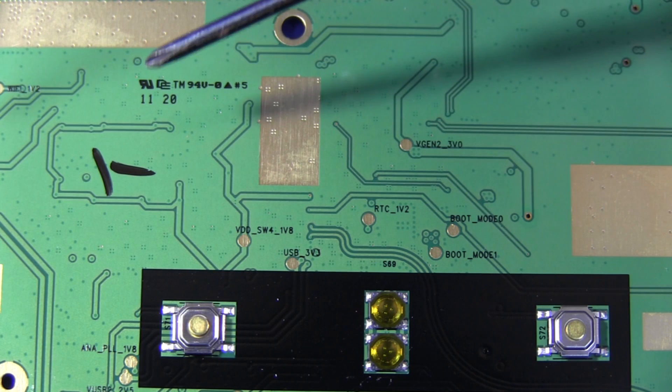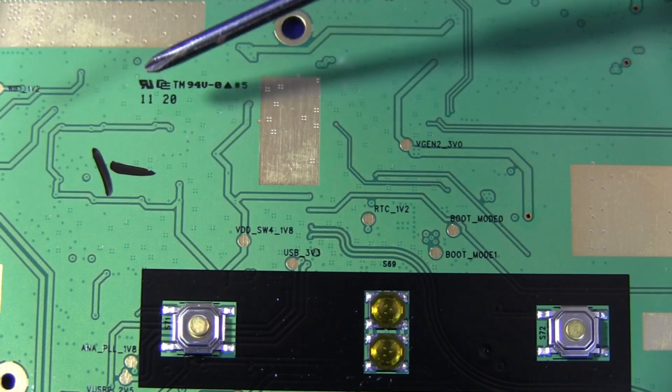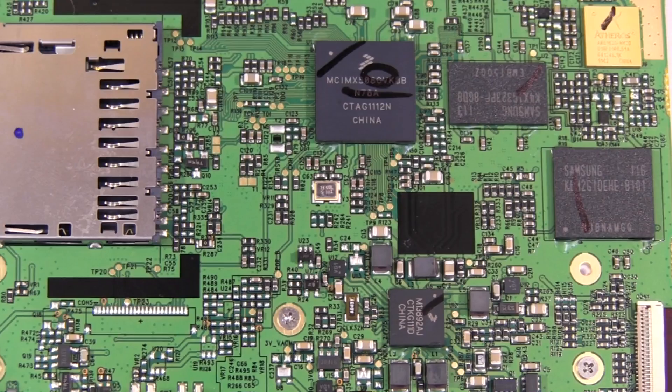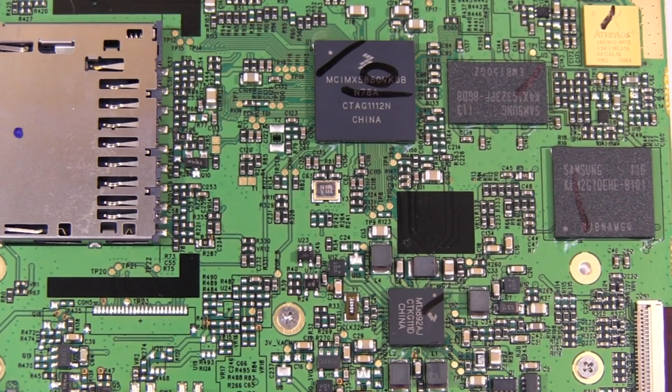The bare PCB has a manufacturing date of week 20 of 2011 for my particular unit. Well, that's it for the teardown. I hope you found it interesting. If you want to see the high-res photos, go on over to my Flickr account — the link's on my blog website. And don't forget to subscribe, rate, thumbs up, comment, video response, whatever. Thanks, see you next time.